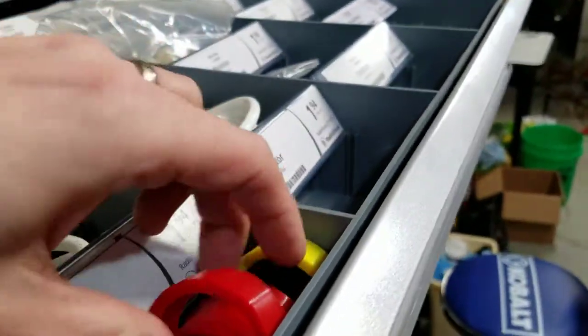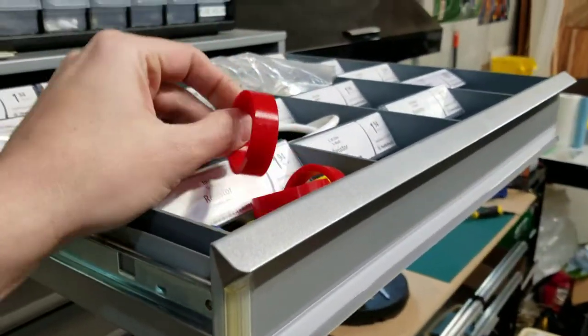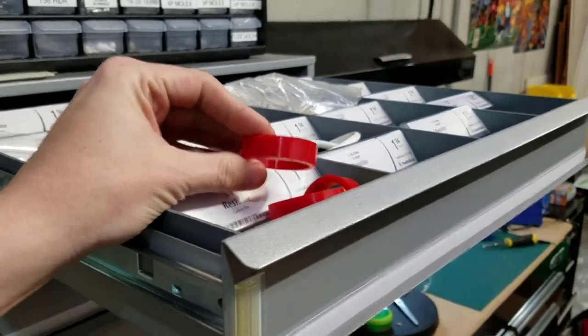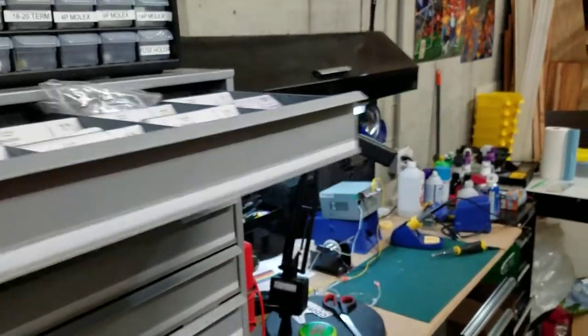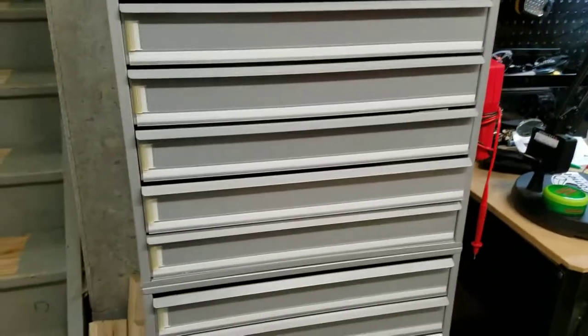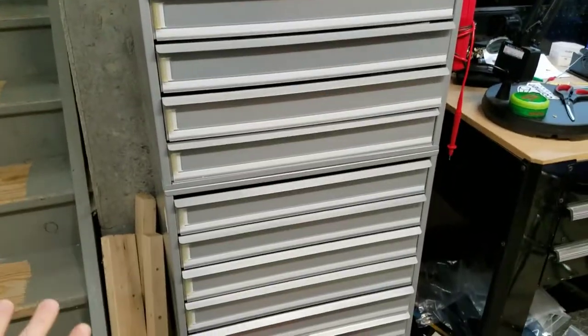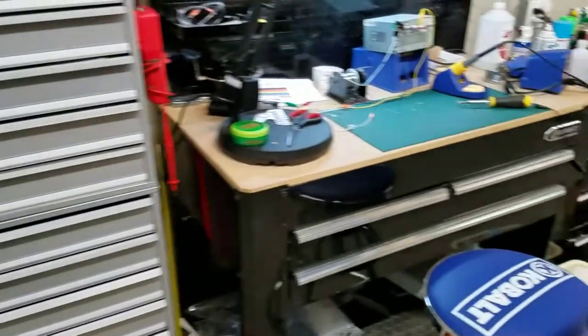Flipper rubbers also seem to wear out, especially from play. I always keep a variety of different colors and sizes — I've got some black in here too. It's always good to keep those on hand because if something breaks on one of my machines at home, I want to be able to get it back up without crazy fixes.